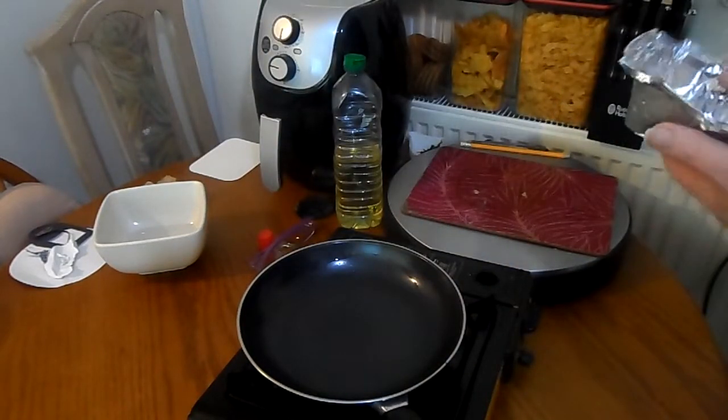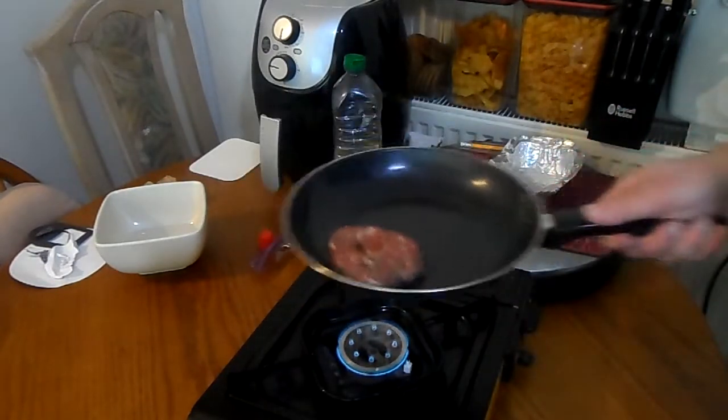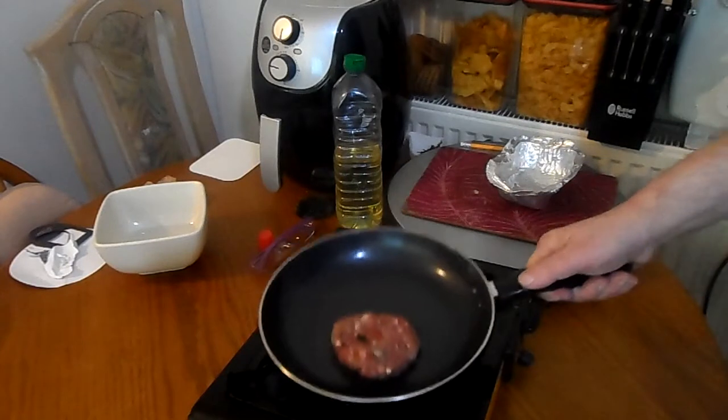Heats fast — whoa, heats really fast! It's non-stick, as you can see. Look at that burger — better than that pan I used earlier.